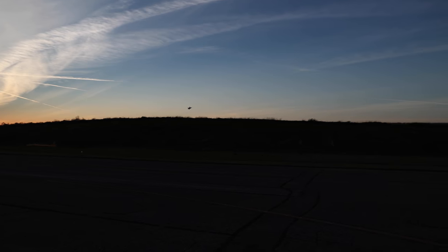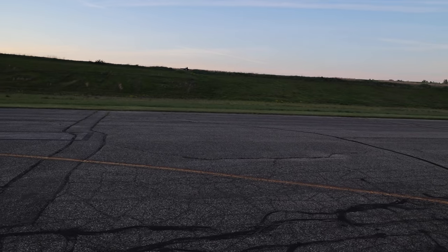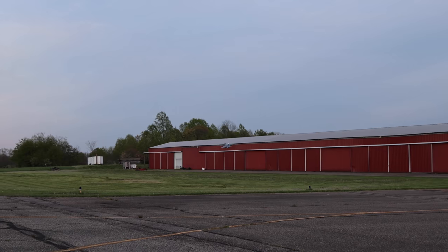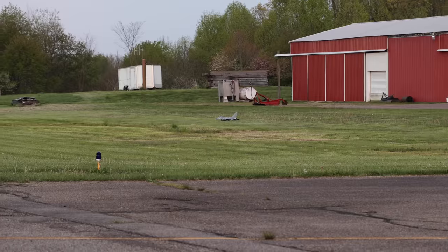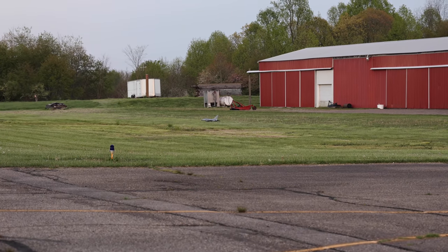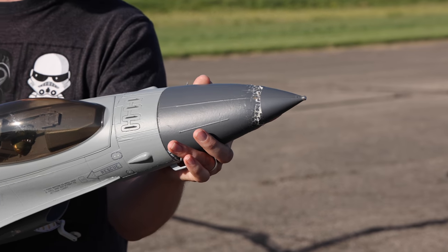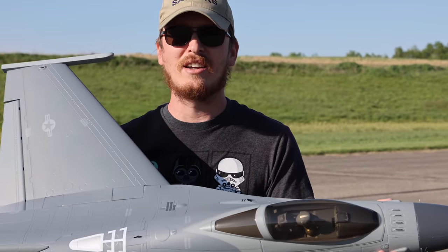We were lining it up for a landing when the wind picked up. I was coming in underpowered for sure. The only thing that came out rough was a little bit of foam that broke off - I just hot glued it back on. If you'd like to know which glue I use for all my foam planes that works every time without issues, I'll link it in the description box below.